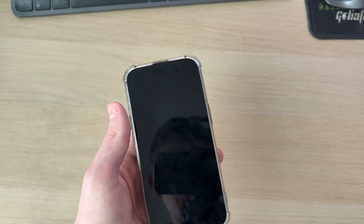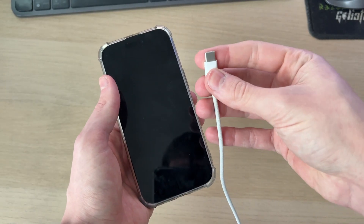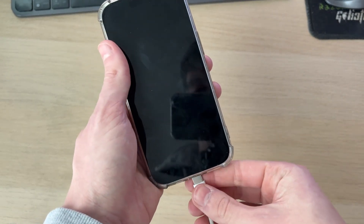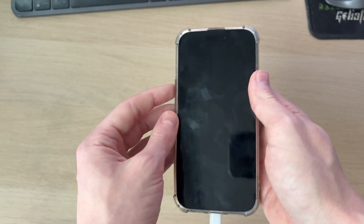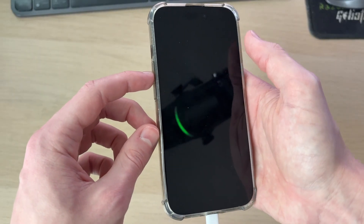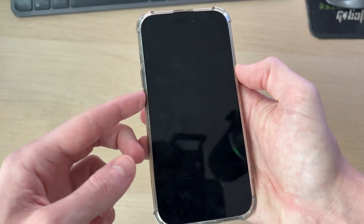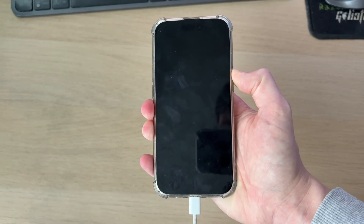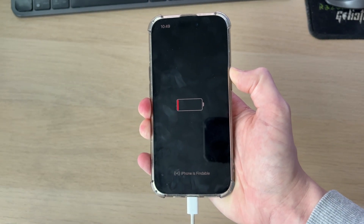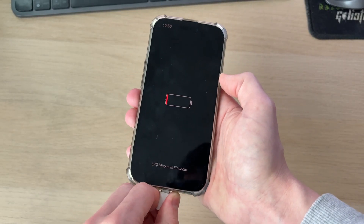If that didn't solve it, try charging the phone and then doing the forced restart. Make sure you're using a working cable and try plugging into different power sources to confirm it is definitely charging. You can also test the cable with other devices. Once again, press volume up, volume down, and tap and hold the side power button for 10 to 20 seconds to see if that resolves it.